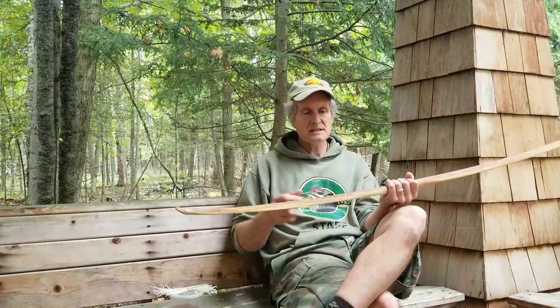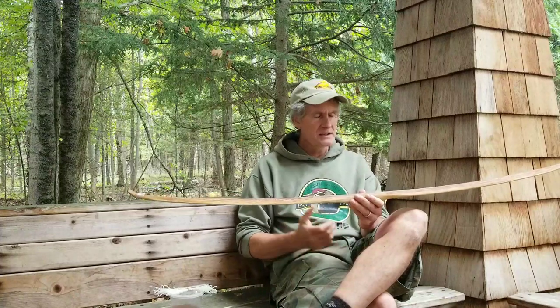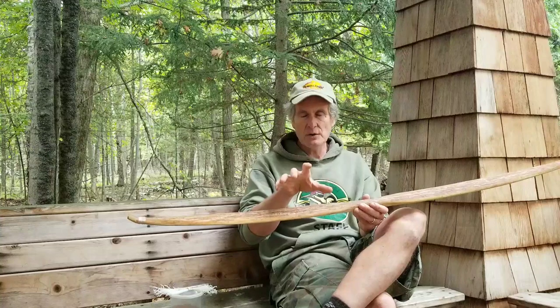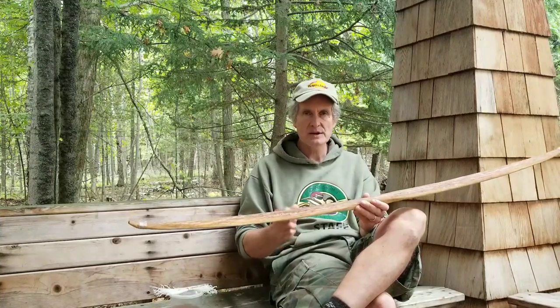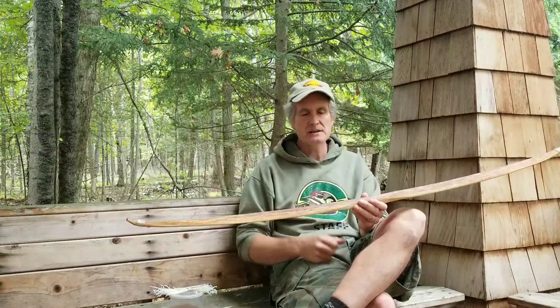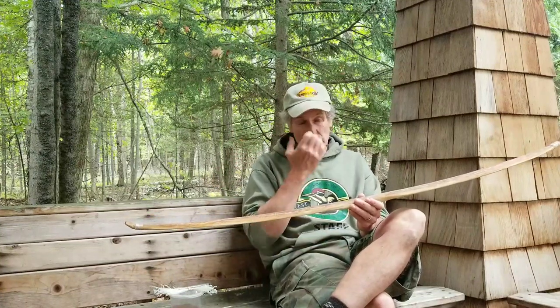I wrapped the tips. I didn't do it with this bow — it was soaked before and it wasn't necessary because it's white cedar — but I proposed soaking wood, soaking your staves, in order to make them softer and easier to work with stone tools. The extra moisture in the wood disappears really quickly because of the drying curve. That simplifies the production of the wooden part.